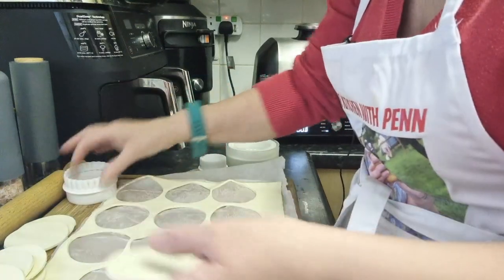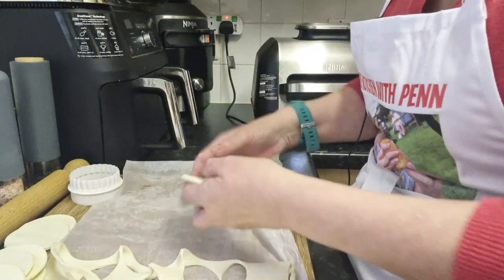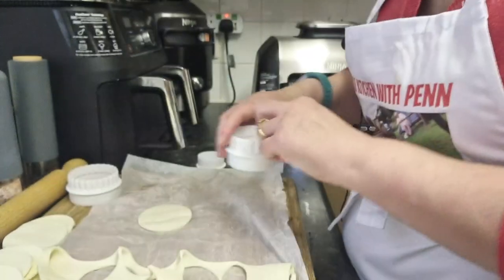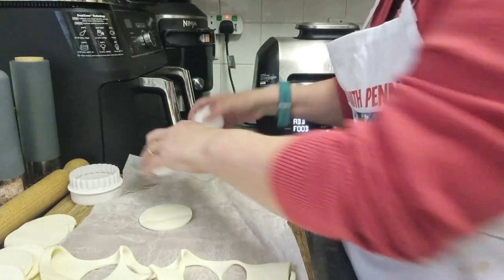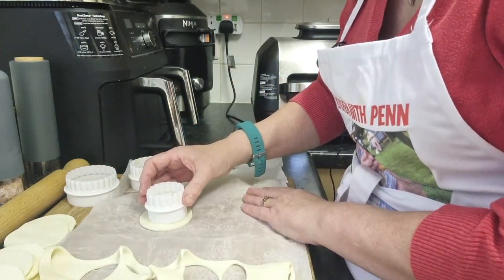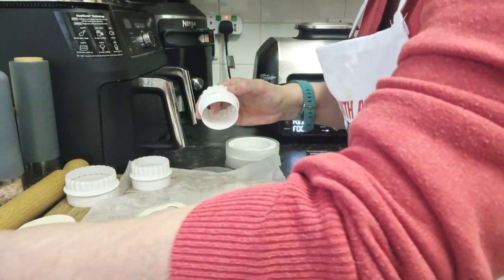I've got 12 circles, and what I need to do is with six of them, get the next size down cutter and cut out the middle. So on six of them I need to cut out the middle to make rings.